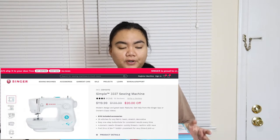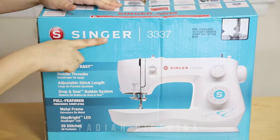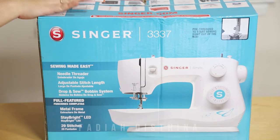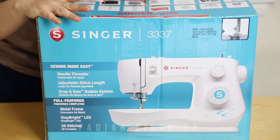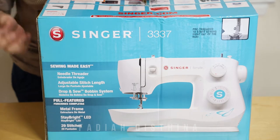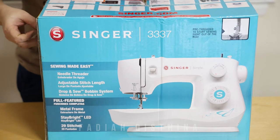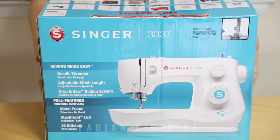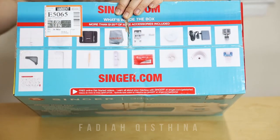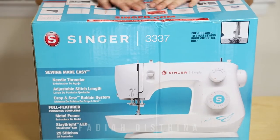This sewing machine is from Singer. From the Singer website it's around $110, so it's quite cheaper from the website. This is the box — a Singer 3337. Sewing machines are not new to me; I've been working with sewing machines for so long, and to be honest my grandma is also a tailor. So this is not a new thing for me. Here on the box they list the things included, and we're gonna see if they're there or not. Let's open this box.